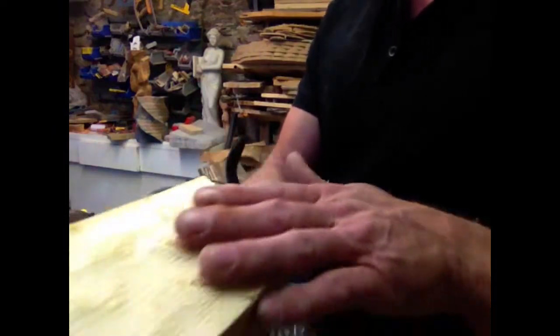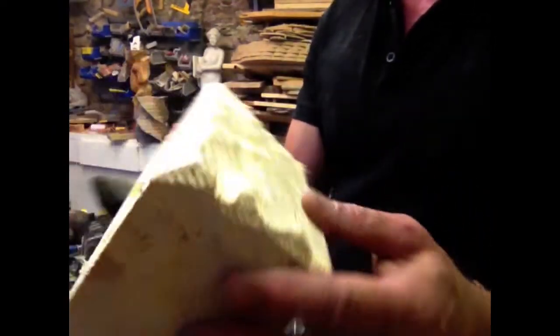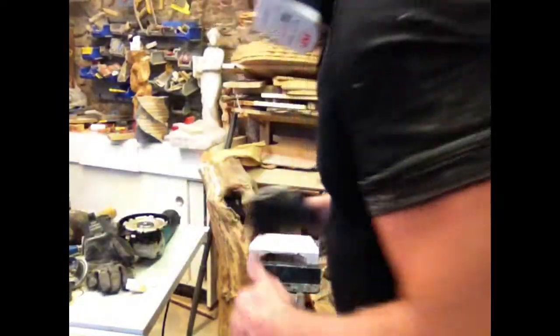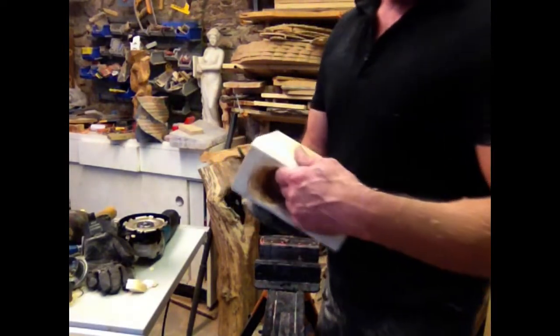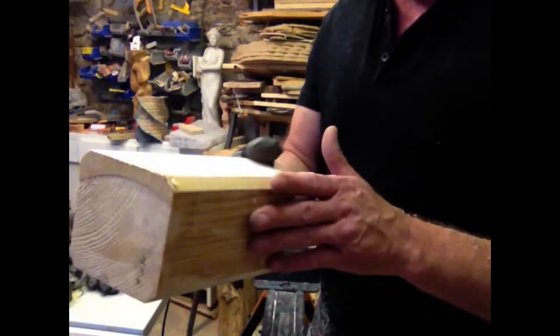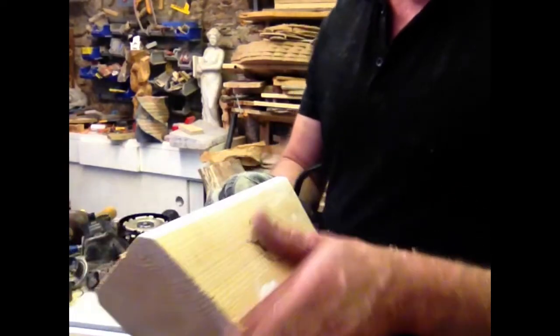I've used the angle grinder to really rough up the edge — you'll see why at the next step. This is what's going to give me my rustic look on the outside. If you don't have an angle grinder, you don't need one. You can use a drill, a hammer, chisels, or gouges — just so you get a nice rough surface.